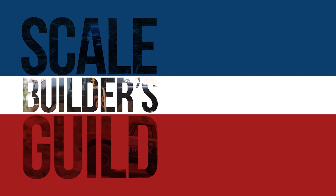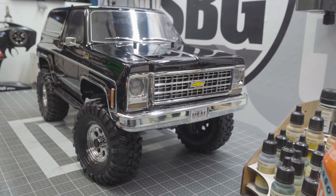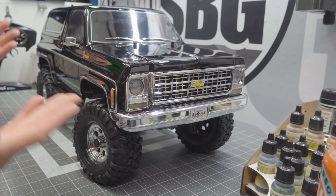Let's get muddy! Welcome back to the Scale Builders Guild. Thanks again for watching. Today we're taking the new Traxxas TRX-4 Blazer Black Edition and making it into a mud truck — yes, this is something I've wanted to do for a long time.